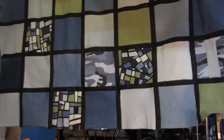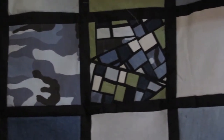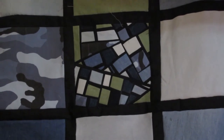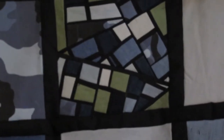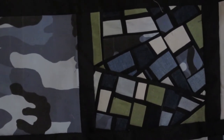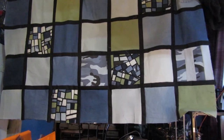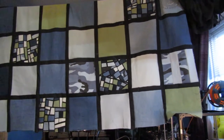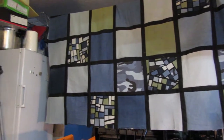I also did some mosaic blocks. They take quite a while to do, but they do look good. I'm glad I didn't go for the whole thing in mosaic blocks because that would have taken far too long.